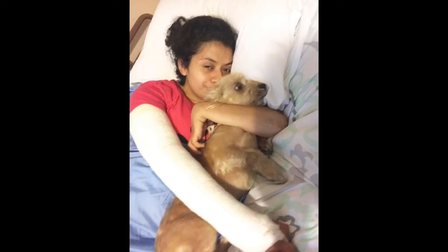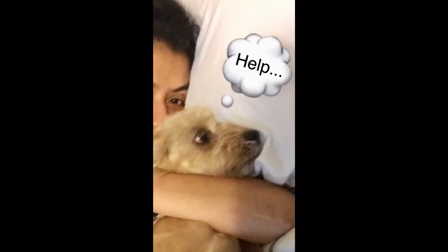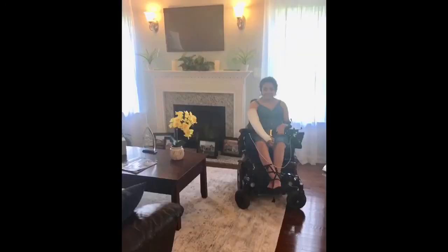Here I am with my cast from the surgery — it goes right from where my shoulder is to where my palm is. And here's me with my dog. I don't know why he looks like he totally hates me in this picture, but trust me, we love each other!